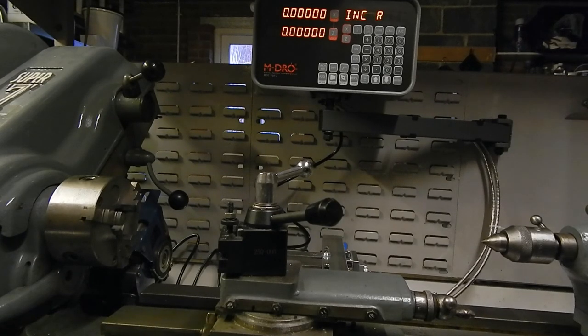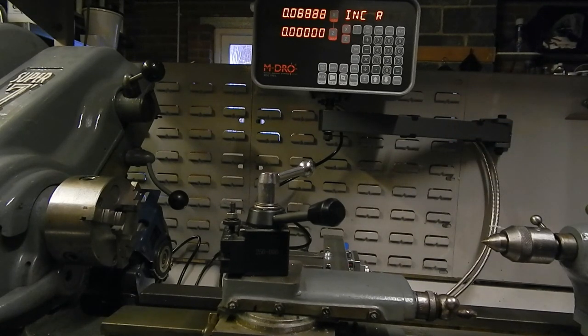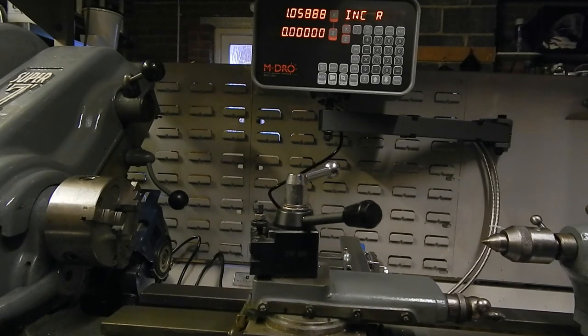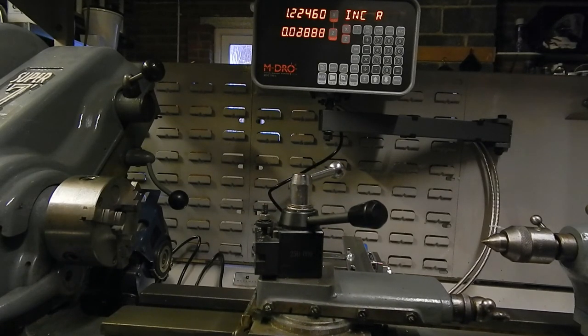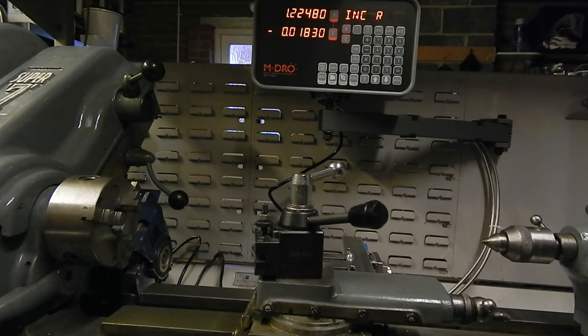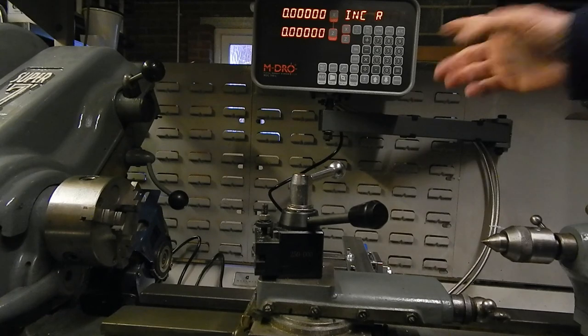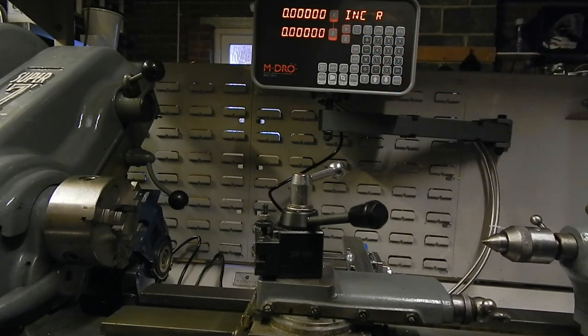So here it is with the readout set up on this swinging arm here. Let's see if it works — the carriage transport and cross slide. And zero. OK, so far so good. There are quite a lot of functions on here which I haven't investigated yet, and I don't plan on doing that today, mainly because it's minus three Celsius in here. So when I've had a chance to play with it later in the week, I'll update the video with my impressions. Thank you.